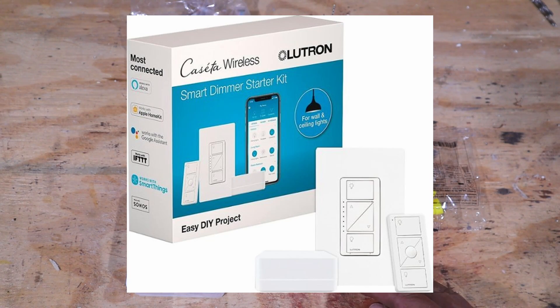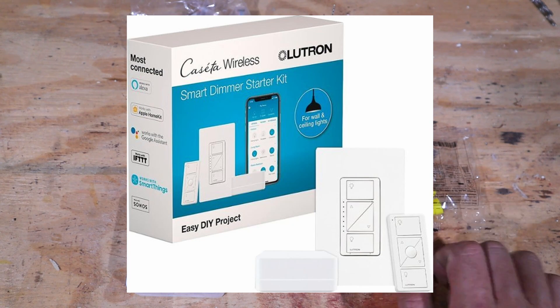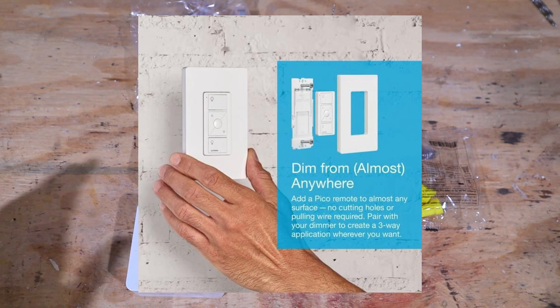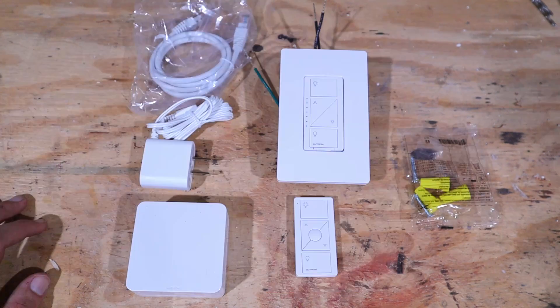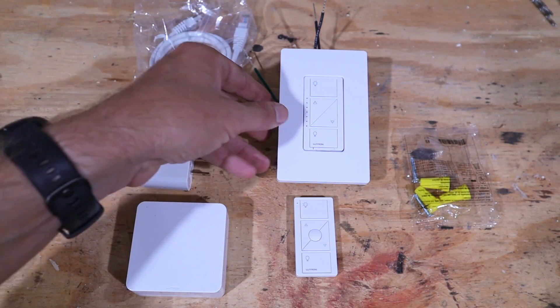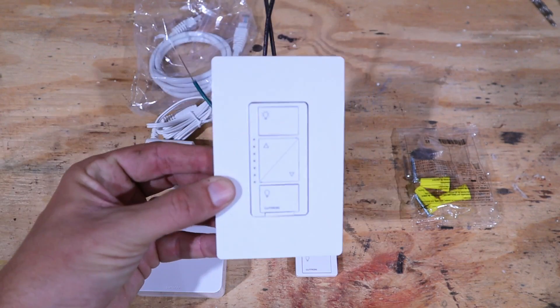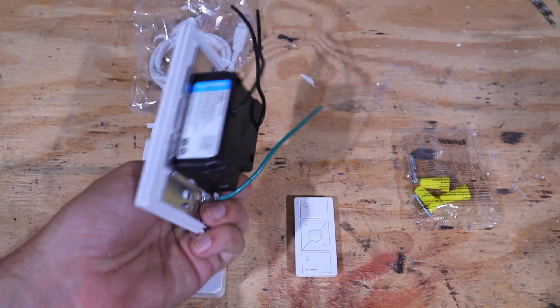Now the device that's going to make this all possible is this one right here. It is the Caseta wireless dimmer kit and it's made by Lutron. You can pick this up numerous places and I'll also have links down in the description where you can check it out as well. So this is pretty much everything that comes in the kit so we can turn that regular light switch into a three-way switch.